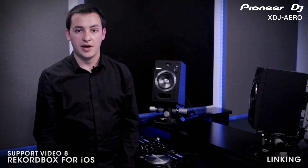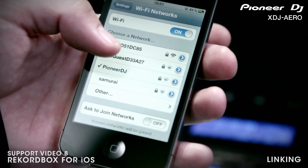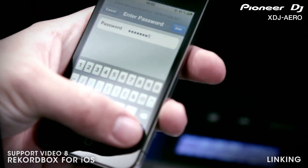To connect, power on the Arrow. Next, on your iPhone, view the available wireless networks from your device. Then connect to the Arrow network and input the password when prompted.